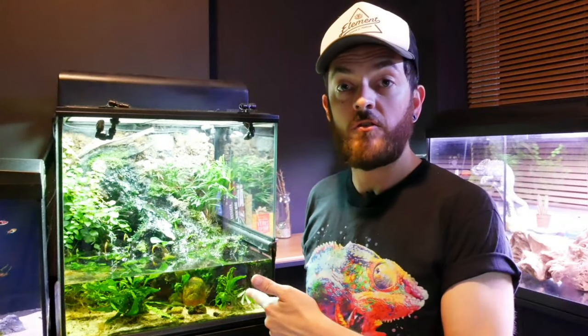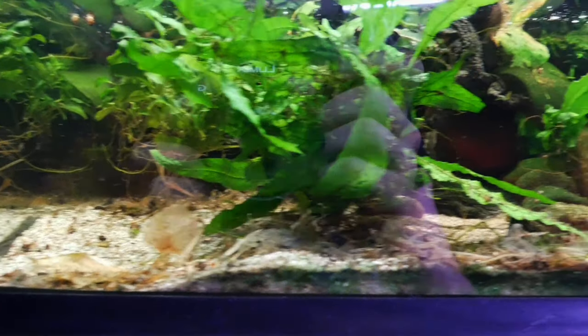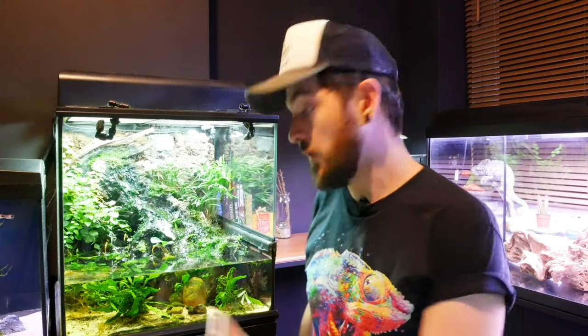So as you can see, the fire belly toads are in your water change. There's a little bit of detritus, a little bit of diatoms on the bottom, as well as some eco-earth and some of the substrate. So we're going to do a water change on this now. The only thing I would say is if you've got a small volume of water like I do, just try and make sure you top it up as much as you can, so it allows you to remove as much waste as possible when you're cycling it out.